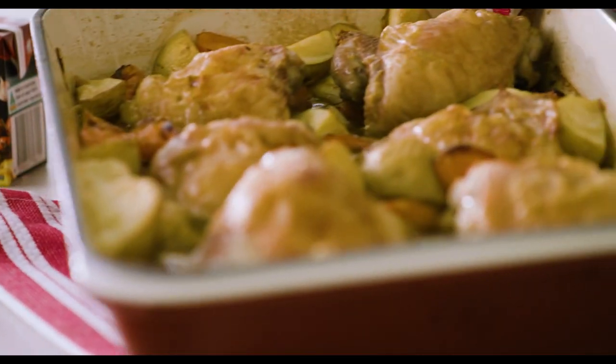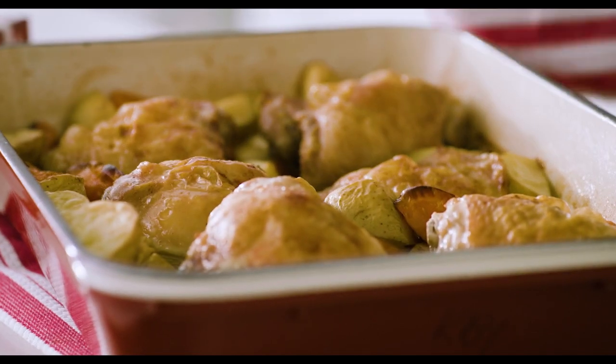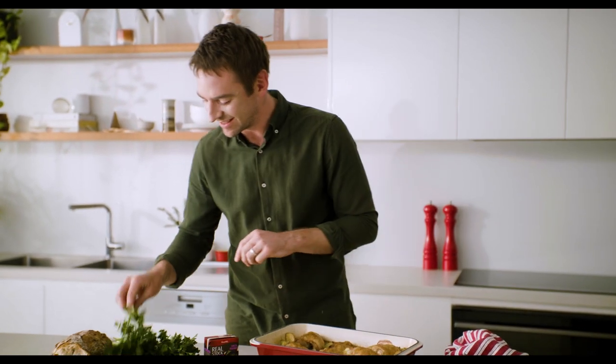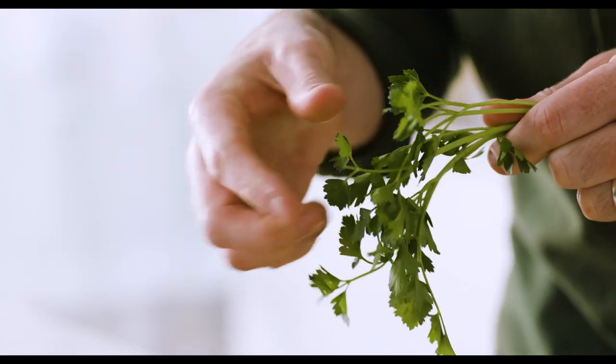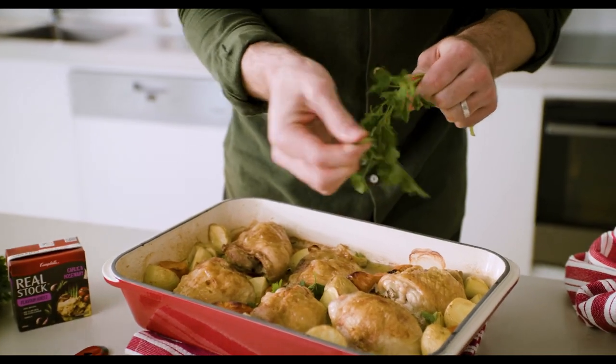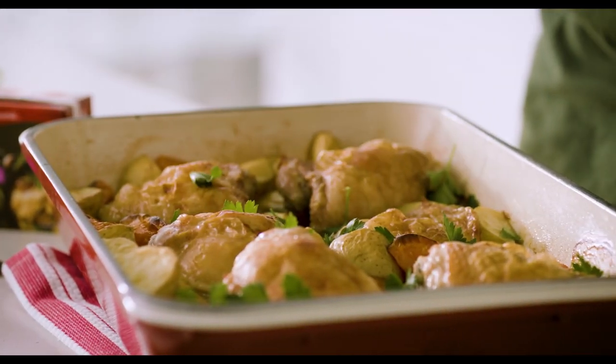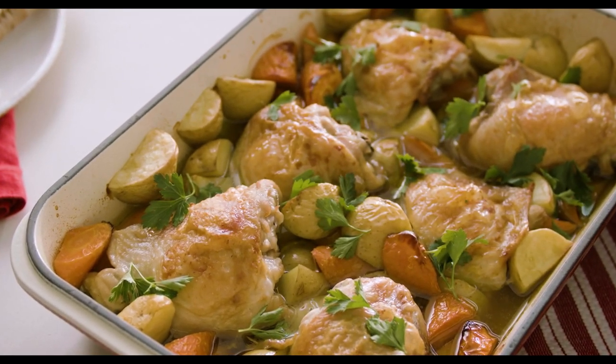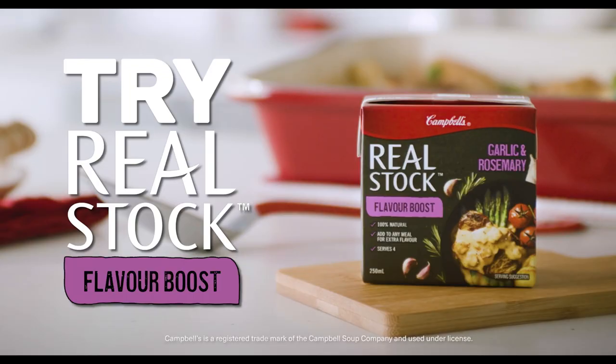I wish you could smell this. The skin is crispy and all those veggies are lovely and golden brown. And it's not just your next tray bake you can use this for either — things like pasta or your next roast dinner, it's perfect. I'm just gonna pop on a little bit of flat leaf parsley, just picked, all over the top. It's ready to serve. For a delicious, quick and easy meal, try Real Stock Flavor Boost.